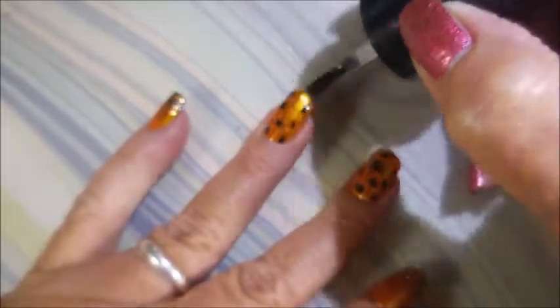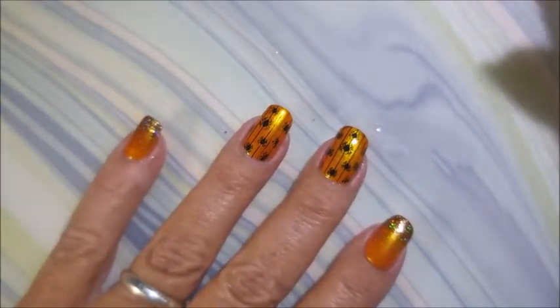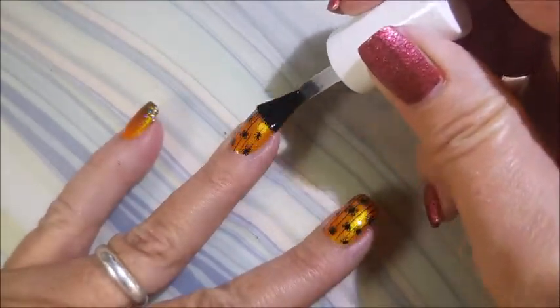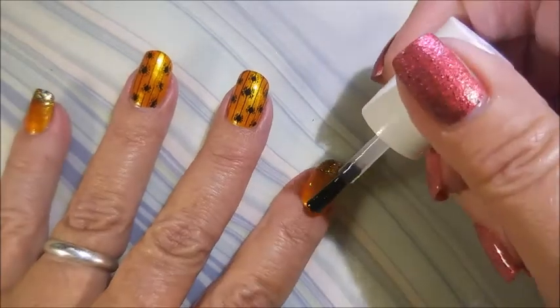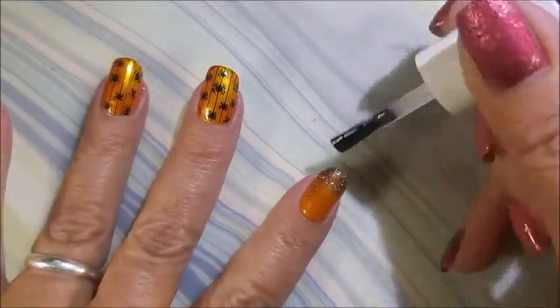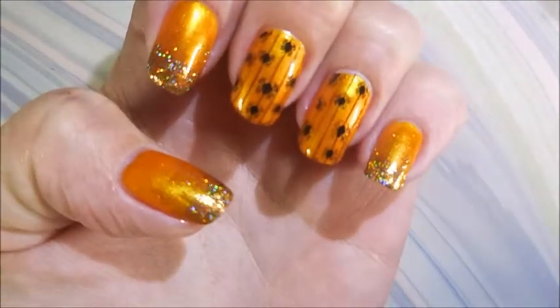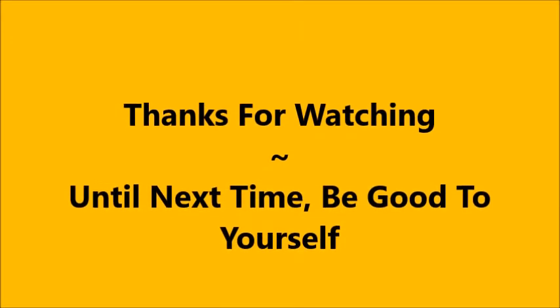I'm going to use the Bundle Monster smudge-free top coat over those two accent nails — no need to put it over the glitter, so I'm not going to waste it on that. Then I'm going in with the Fast and Hard from Vibrant Vinyls to seal in the glitter, the stamping, all of it. I loved this one — it was so cool and so much fun to wear. I would love to hear what you think, so leave me a comment below. Here comes my swatch photo, and as always, thank you for watching — until next time, be good to yourself!